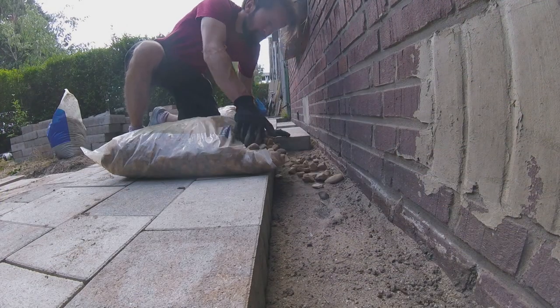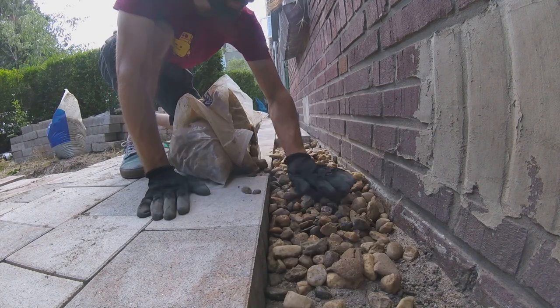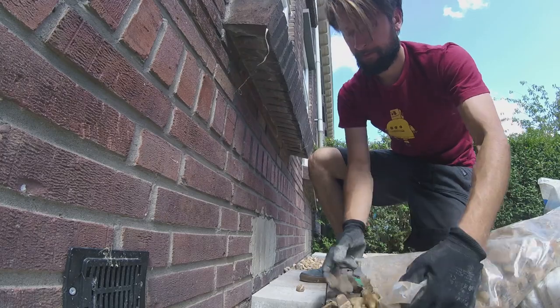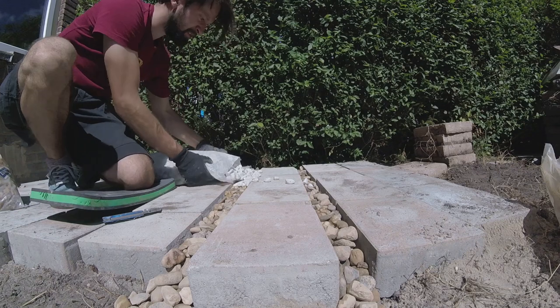Then I place the gravel in the gaps — first regular gravel and then over that white gravel. This will make the colors of the pavers come out better. Of course, later on weeds can peek through the gravel, so that has to be maintained.